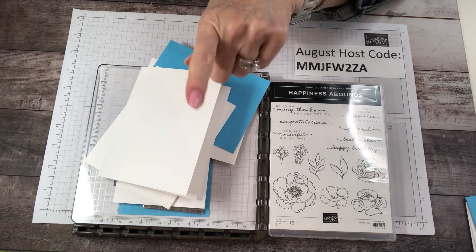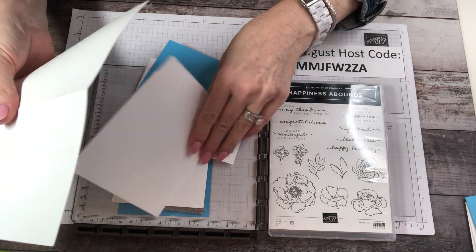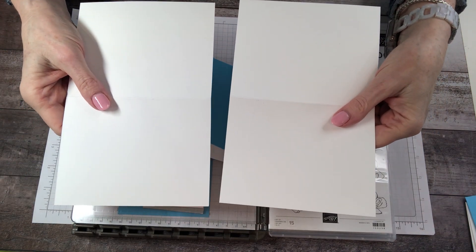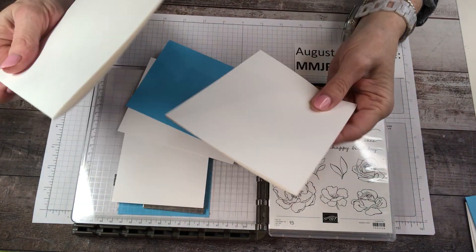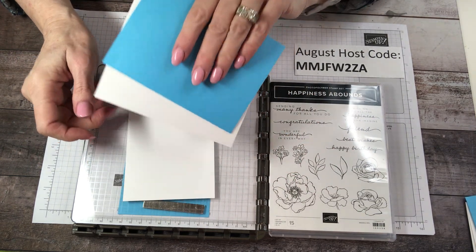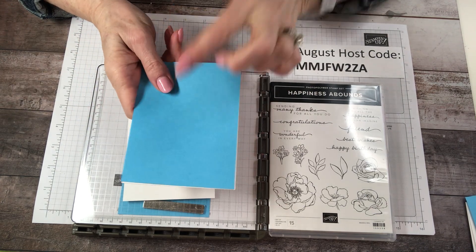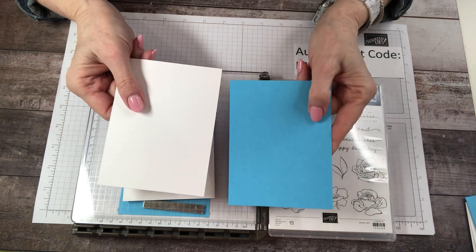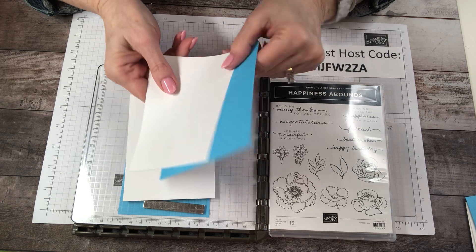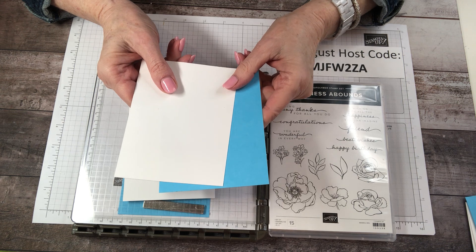Step by step — here's something so cool. This technique is going to make two cards all at once. We're going to take our piece of cardstock and cut it in half, giving you two bases at eight and a half by five and a half. Score at four and a quarter. Those are your two bases. Then, part of step one, make two layers. The layers can be the same color, a color cardstock, or white. For this demo I'll do one of each. These layers will be four by five and one quarter.